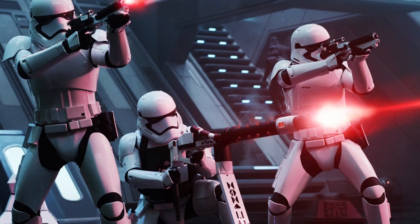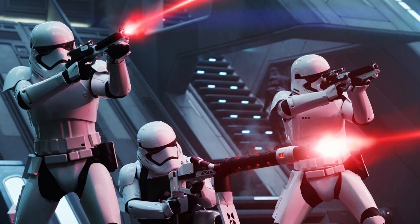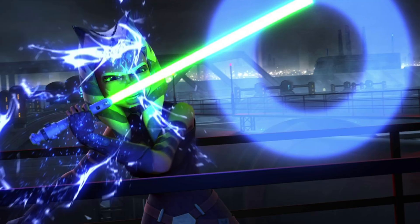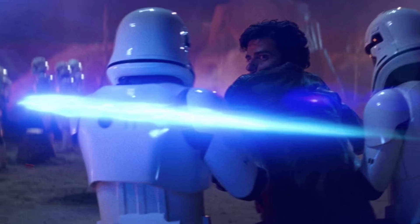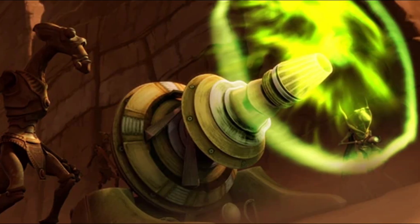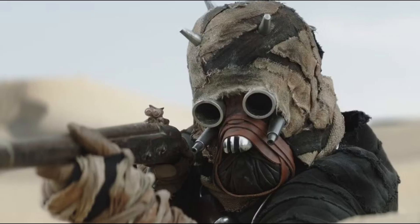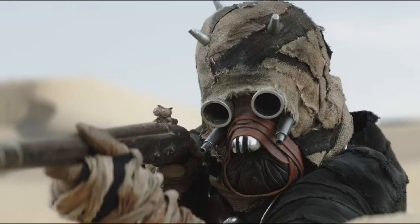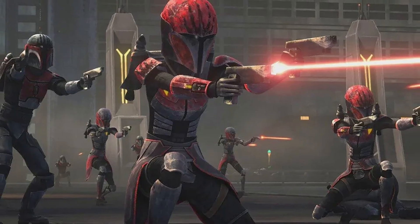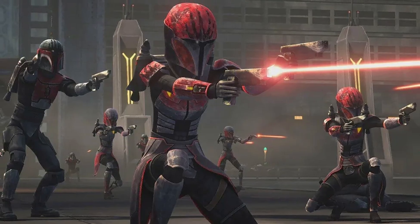So, there you have it — a breakdown of the science and tech behind some of Star Wars' most fascinating types of blaster ammunition. From plasma bolts to sonic waves, from ion pulses to outlawed disruptors, each one represents a different philosophy of combat and a different piece of galactic history. If you enjoyed this dive into galactic technology, make sure to subscribe and let me know in the comments which weapon or system you'd like to explore next. Maybe we'll tackle the secrets of lightsaber construction or the strange technology behind hyperspace navigation. Until next time, may the Force be with you.